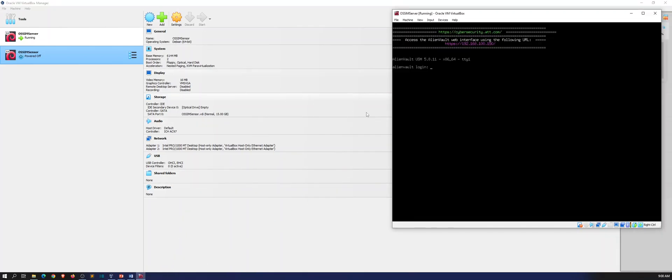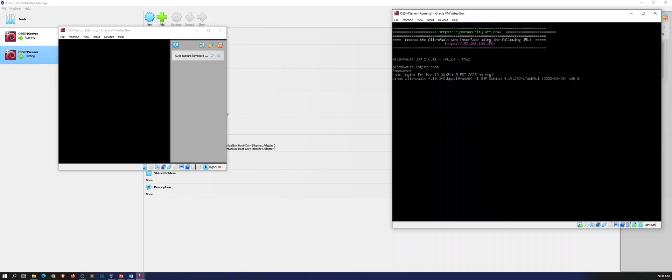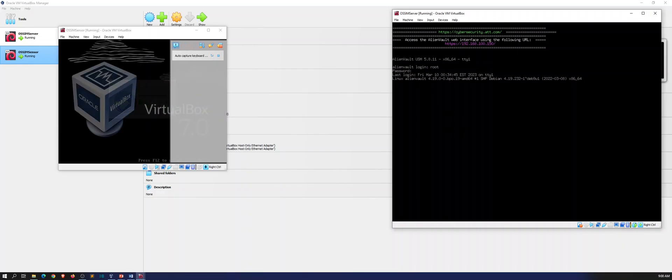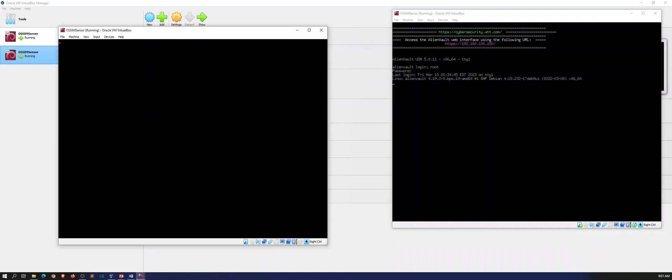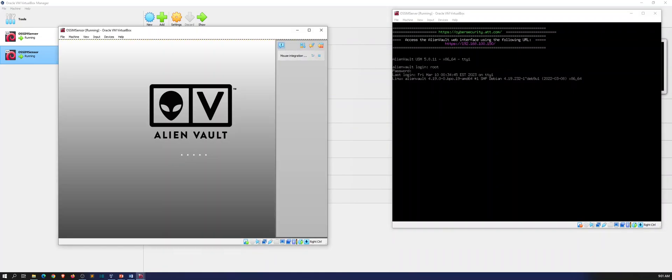Once this boots back up we can go ahead and test connectivity. Let's log into the server and we can do it from our server to our sensor. Of course it takes a few minutes to boot these machines up, so you have to be a little patient. We'll give this a moment — whenever it feels like it, it will come up eventually.